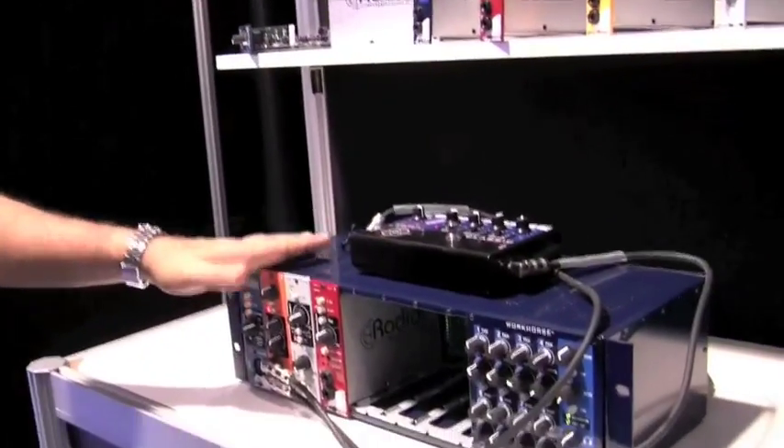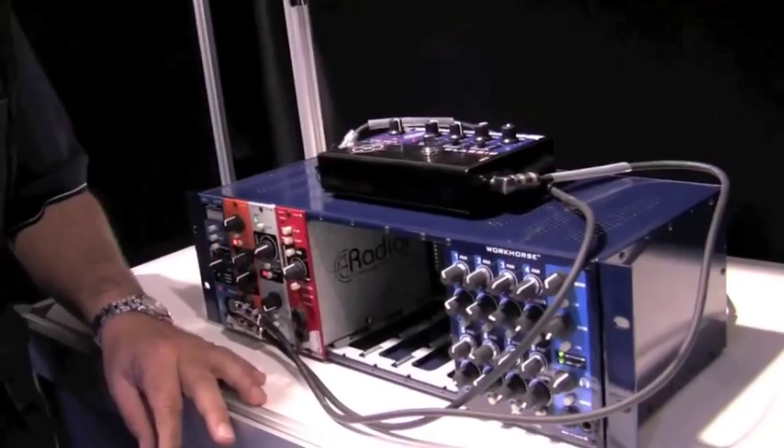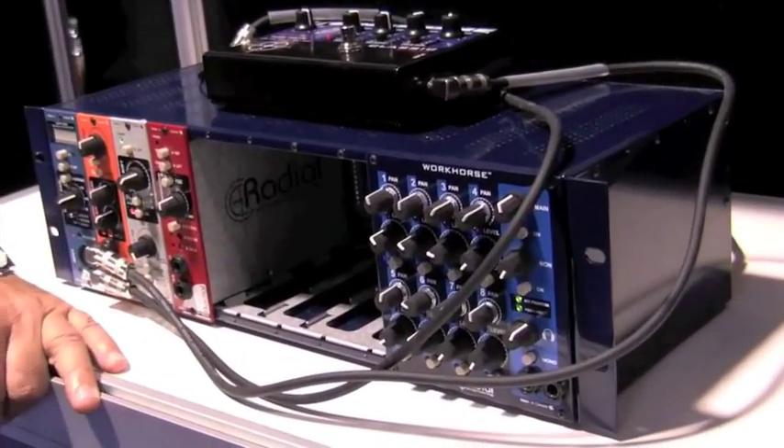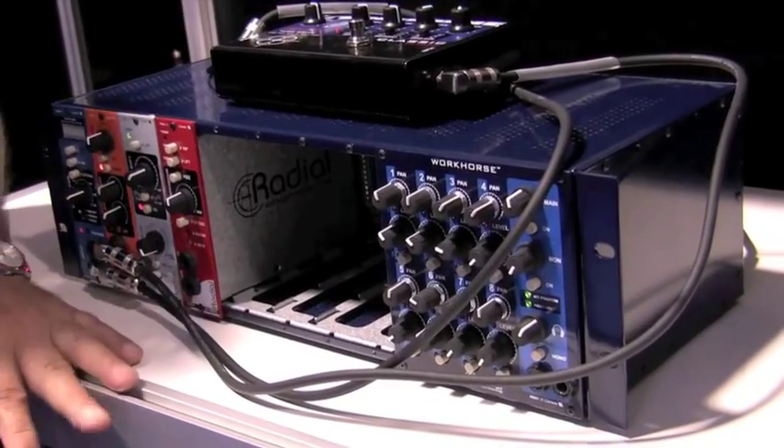Hi there, my name is Peter Janis and I'm here from Radial Engineering on behalf of Sweetwater at NAMM 2011. Today we're going to talk a little bit about the Workhorse and some of the modules. The Workhorse is now shipping — that's the biggest news of all. In fact, Sweetwater is the first dealer to get one.